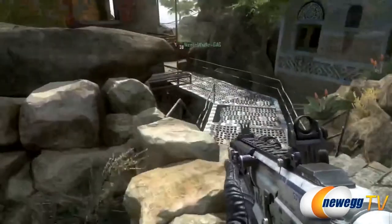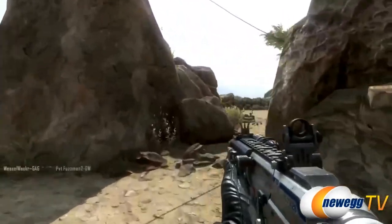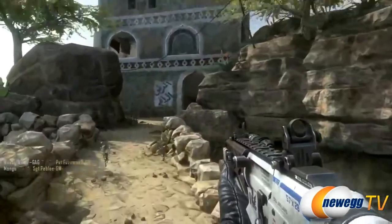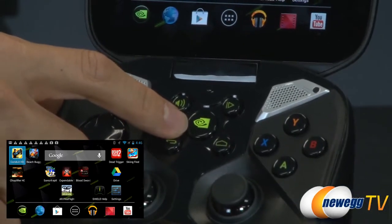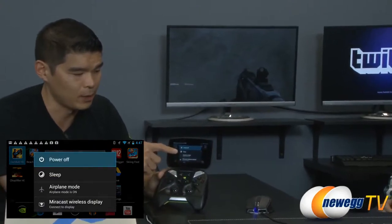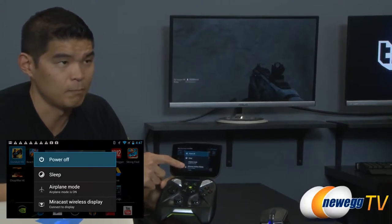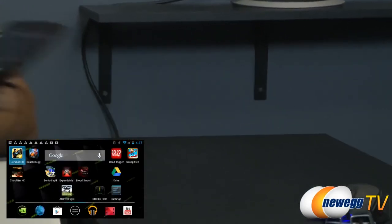SlurPeaking asks: are there any plans to optimize mirror casting to home theater televisions? The answer is it's already here — no need to wait. By holding down the Shield button, the power dialog pops up and there's an option right there for mirror cast wireless display.